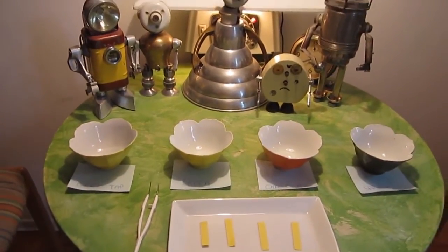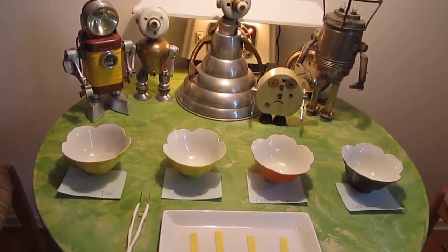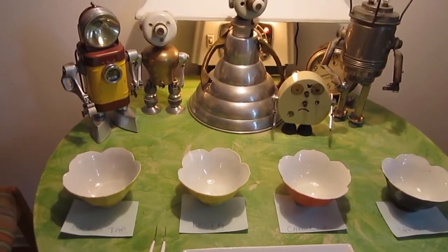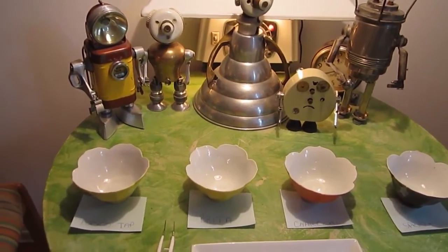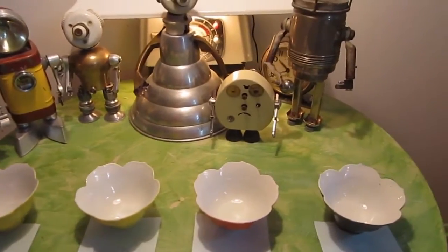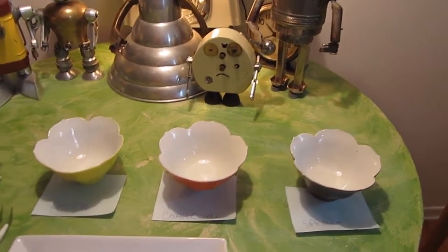We're interested in finding out the pH value of different sorts of water around Toronto. We're going to test Brita, tap water from Toronto, charcoal water, and spring water from a spring just north of Toronto.